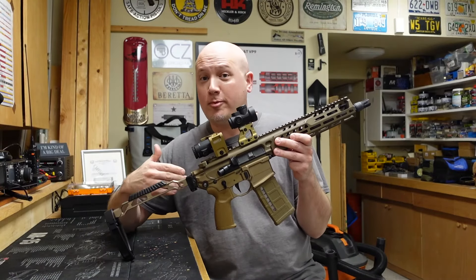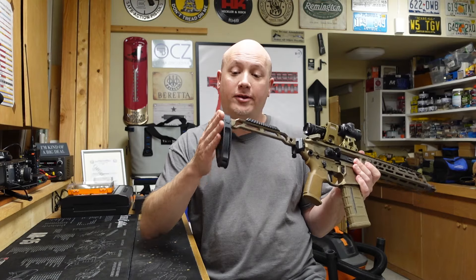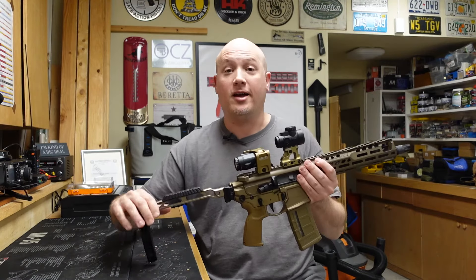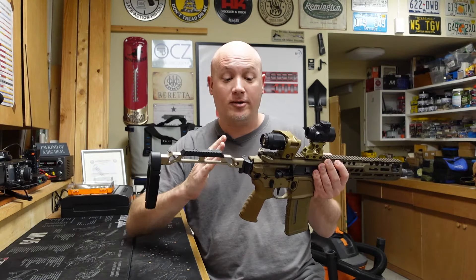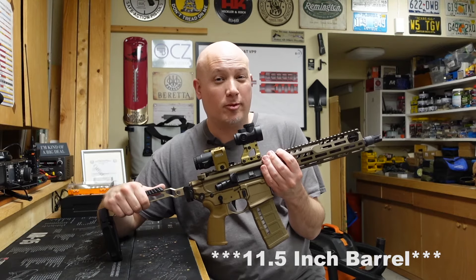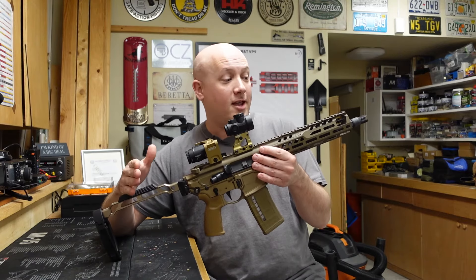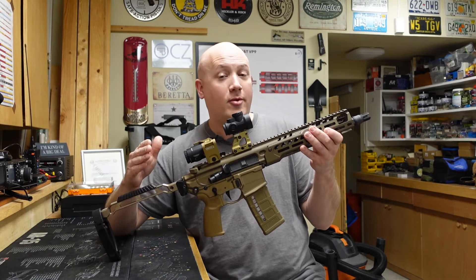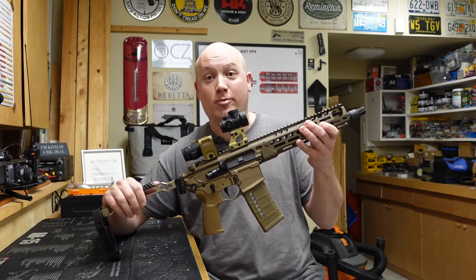My comments from the first portion of this range report still hold true — the gun is very shootable and it is well balanced. I can tell you though that this brace is starting to dig into my shoulder a little bit; it has some sharp edges and a metal back. If I owned this gun, I would definitely SBR it. For a 10 and a half inch barrel, I'm very surprised by the report of this firearm — I was expecting it to be a little bit louder. It's definitely louder than a 16-inch AR-15, but definitely quieter than a 10.5-inch AR-15. And with the low light conditions at my range, this flash hider is doing an excellent job at mitigating that flash.